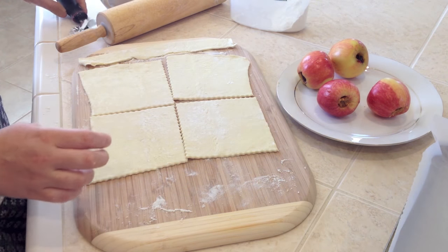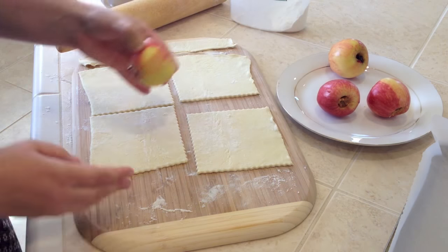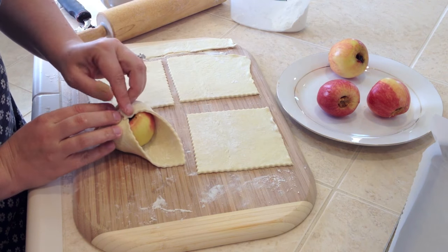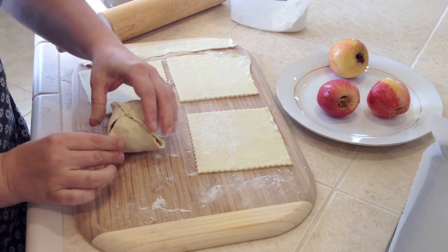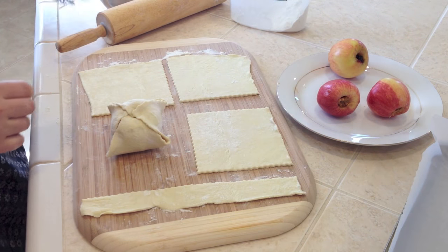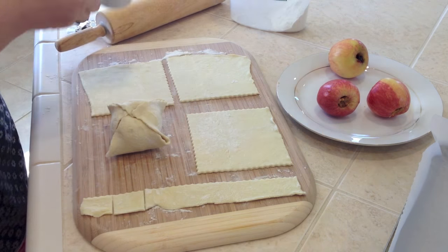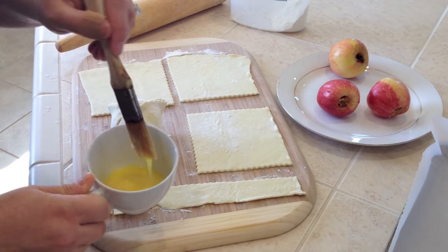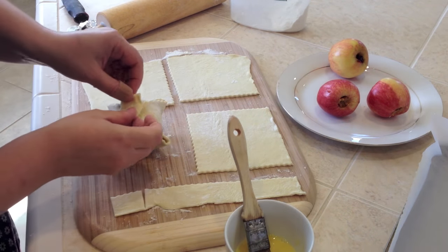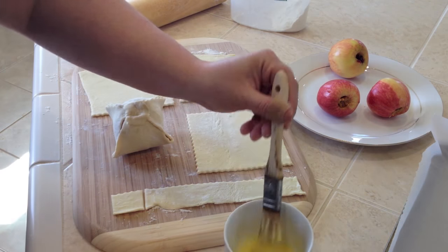If you use the whole puff pastry package, you will need eight apples. Now you wrap it like that — take all four corners and wrap it. We have this long strip here, so I'll cut a little square from it. Now we have one egg that you just mix up, and I'll put it on the top because this will help to stick the pastry piece on top.